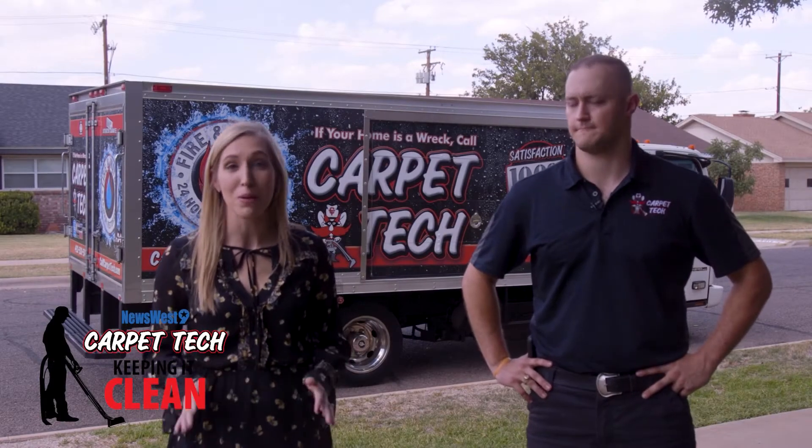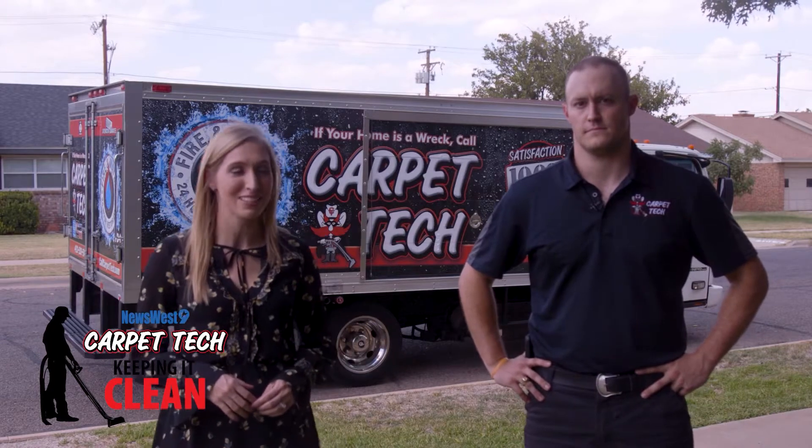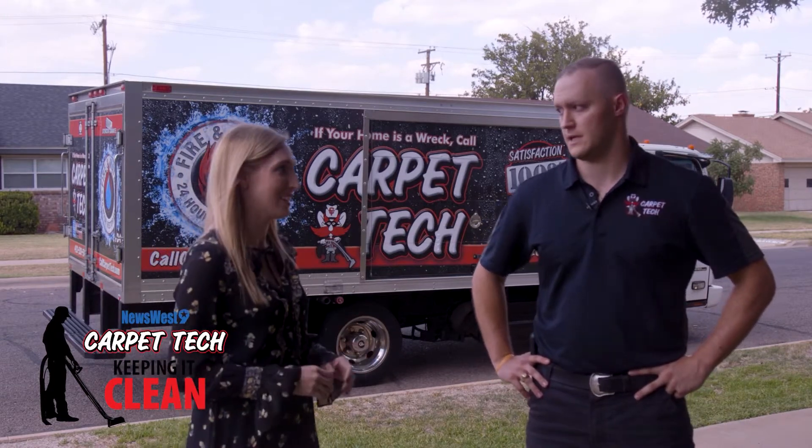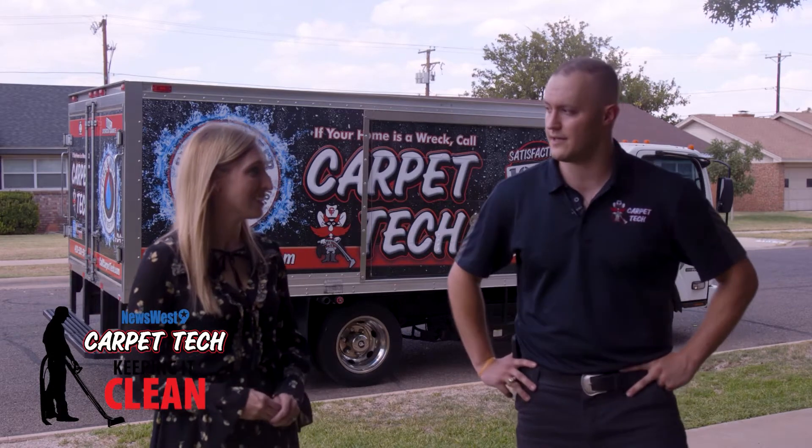Bacteria and viruses are on a lot of people's minds right now, and that's why we're keeping it clean with Carpet Tech. Today, you're going to be disinfecting. Yes, ma'am, and not only are we going to be disinfecting, but we're going to be proving it. So let's go in and get it done.